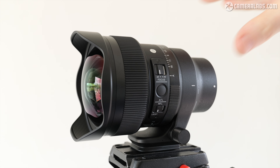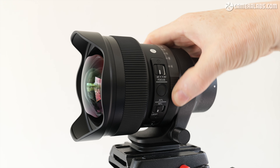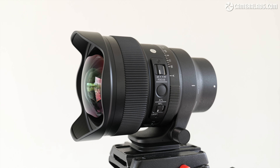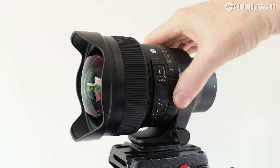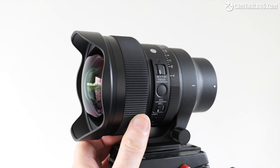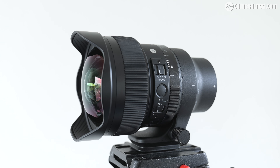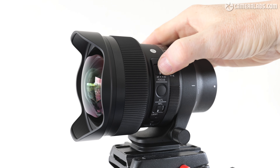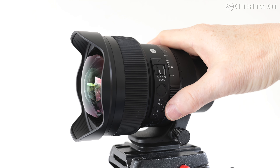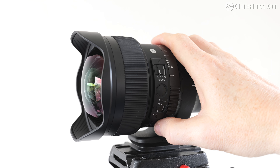Closest to the lens mount is an aperture ring from f1.4 to f16 in one-third increments, with a lockable A position for body-based control. Like other Art lenses and the Sony, this is de-clickable for smooth and silent adjustments. Towards the end of the barrel is a very smooth and well-damped manual focusing ring, and sandwiched between this and the aperture ring are three switches and a button: a switch for auto or manual focus, a customisable AF lock button, a switch that handily disables the manual focusing ring altogether, and finally the switch to de-click the aperture ring.